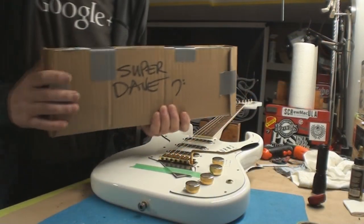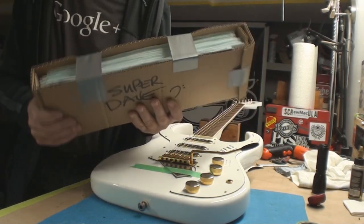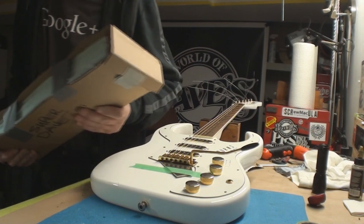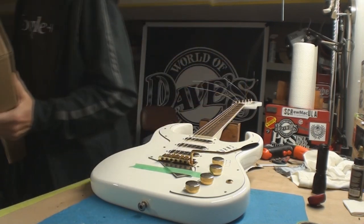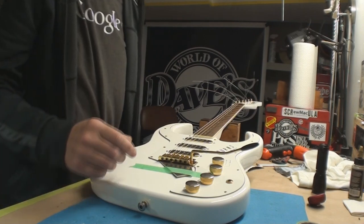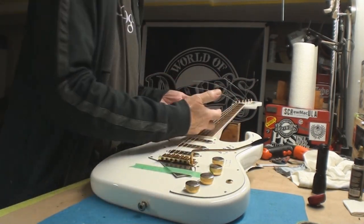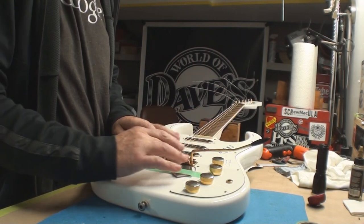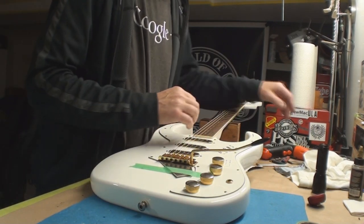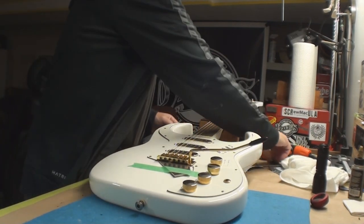I can say you guys better start ordering some stickers. Special shout out to my buddy Scott at Canadian Tint and Design in Whitby, Ontario — thank you buddy, that should last about a week. Anyway, we're back to this. I blocked off the trem, forget about it till the end. The springs are cranked, we don't care about it. The space is set to the right space I like for the floating thing.